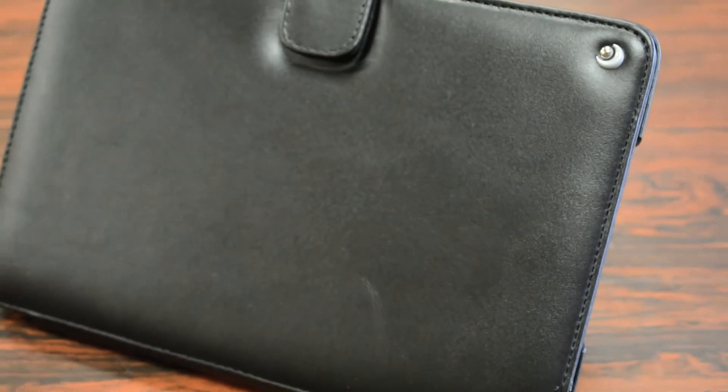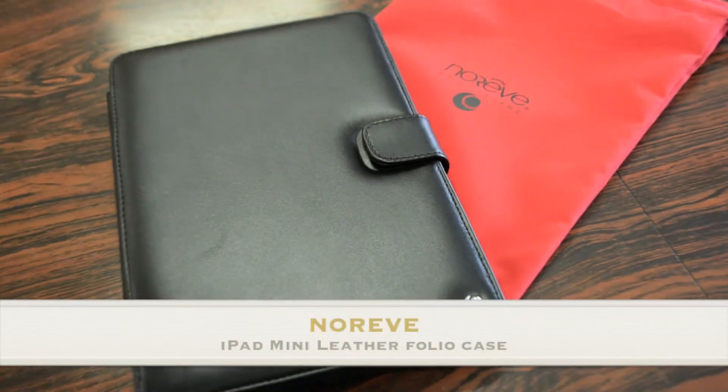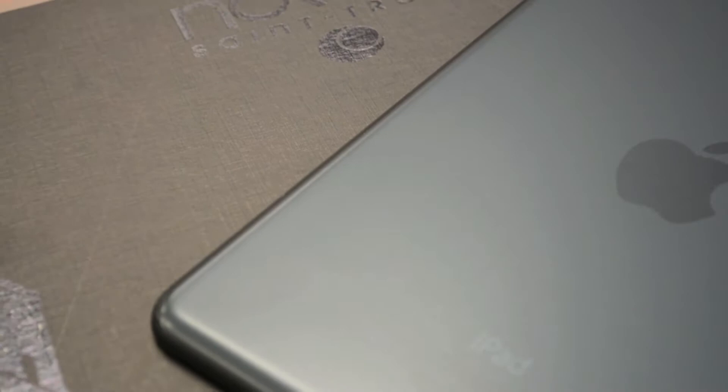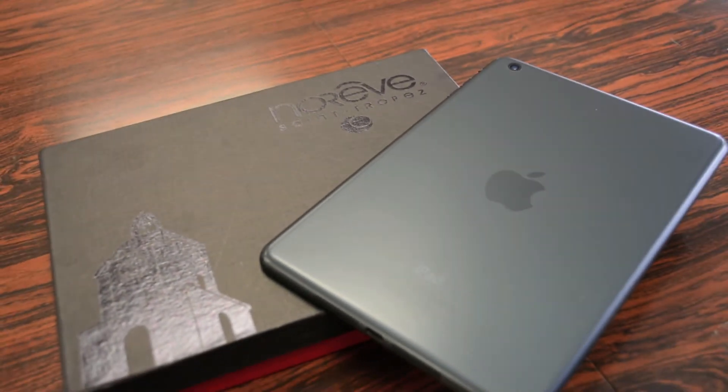What's up guys, RandorRazor here with another tech video for you guys today. In this video, I'll bring you guys a quick in-depth review of the Narive leather folio case for your iPad mini. So of course without further ado, let's slice this open, slap it on the iPad mini and give you guys my full in-depth review.